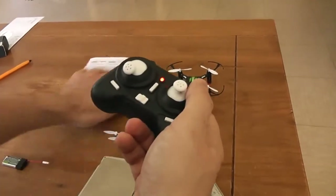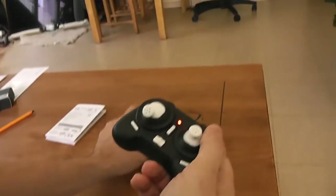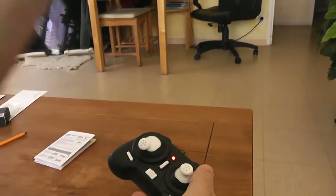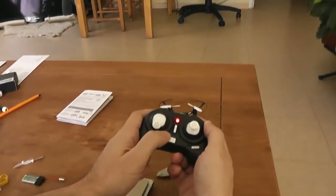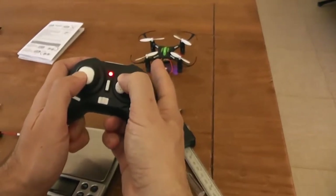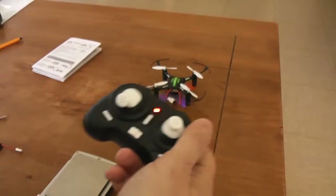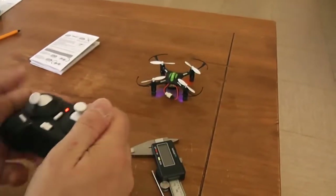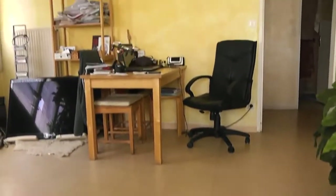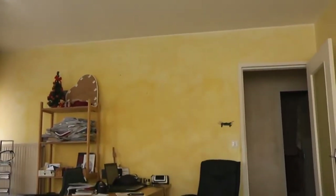To calibrate the gyroscope, you push both sticks to the lower right position and you will see the quadcopter LEDs flash fast — it's calibrated. You can also set your orientation reference: if you want the headless mode reference in a certain direction, just push both sticks to the lower left position. You will see the LEDs flashing slowly, meaning the reference is set in that direction for headless mode.